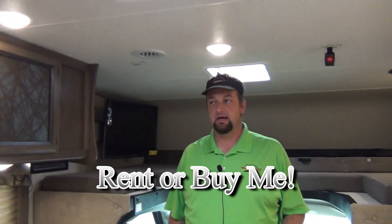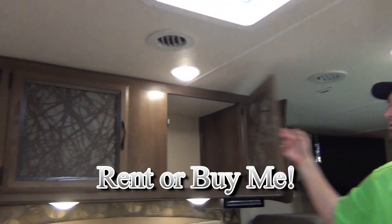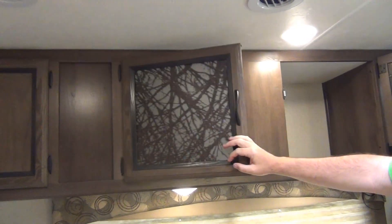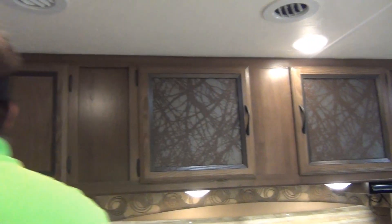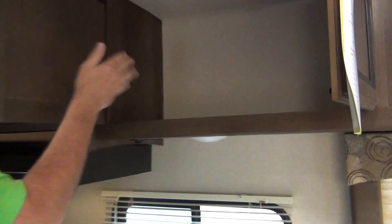There's a smoke detector and fire extinguisher — all the safety equipment you're going to need. This one's got pretty large storage up here — you can put your games or whatever. And then as you slide over to the kitchen, you can put your paper plates and things up there. It's pretty deep.